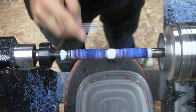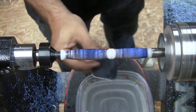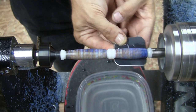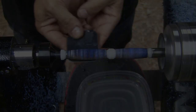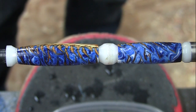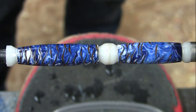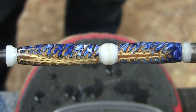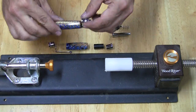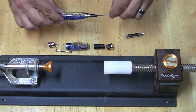Then I finish sanding with Micromesh up to 12,000 grit. At this point I'm happy with the finish and it's time to put the pen together. I use a pen press for this process and assemble the pen according to the kit instructions.